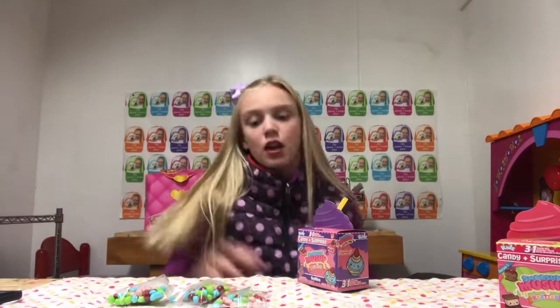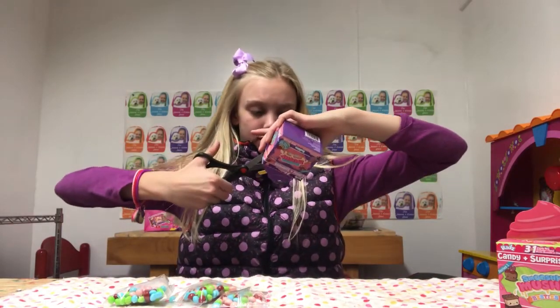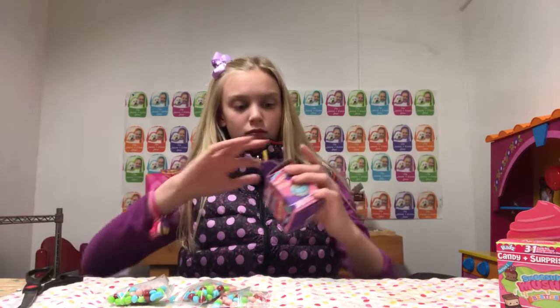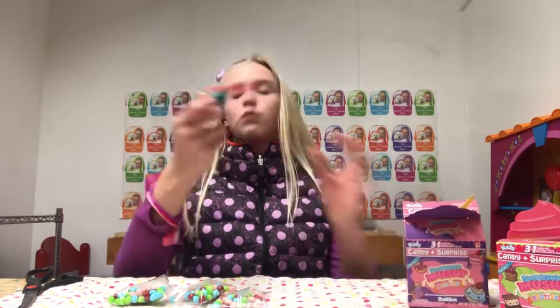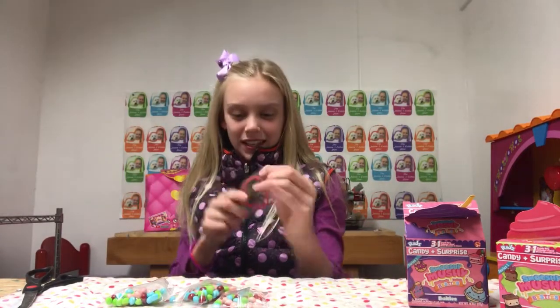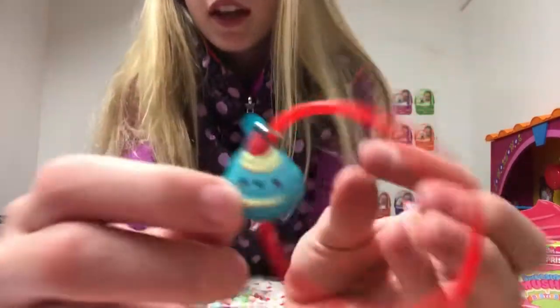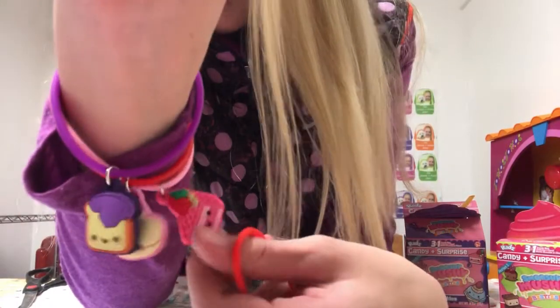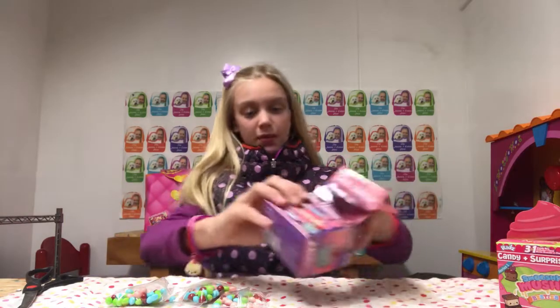I hope we don't get a dupe. We did not get a dupe! We got the macaroon with the red bracelet. I love these Sweeties — oh my goodness, guys, these are precious to the maximum of levels. It is a macaroon — you're so cute! Three on this side, three on this side, and we got our candy.